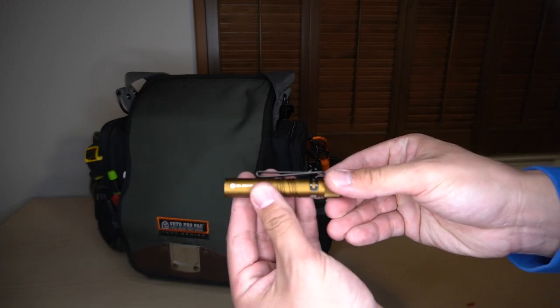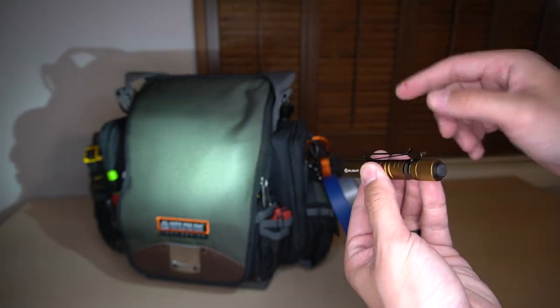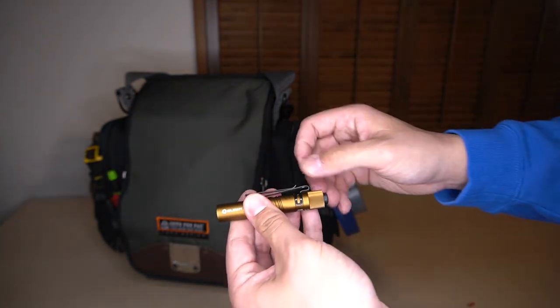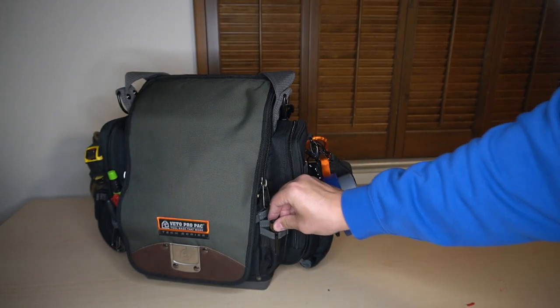I have a small O-Light — very bright. The first click is your first setting and then you have a turbo setting on your second click. Super, super handy. It has a hat clip and a pocket clip, so that stays on the front of my bag as well.